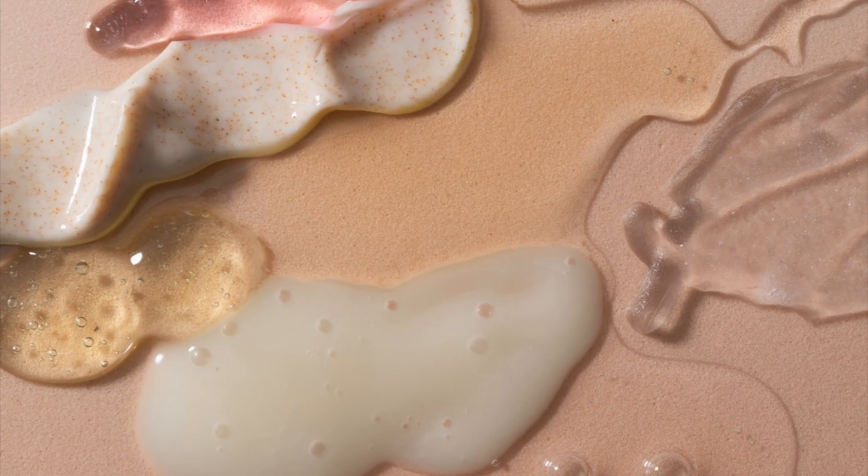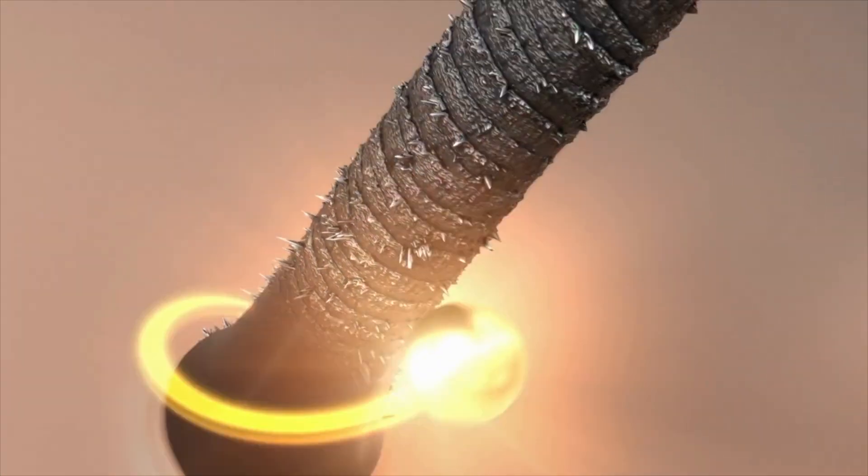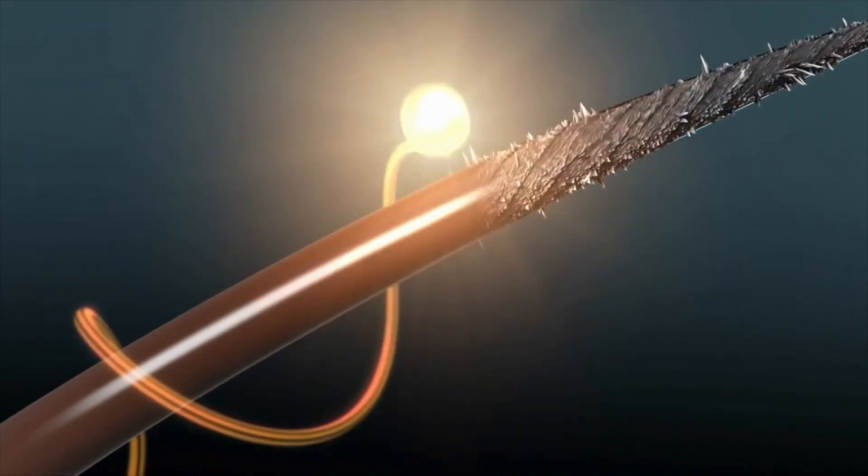Something not talked about enough in the hair porosity category is protein treatments. If you have high porosity hair, you want to do a protein treatment at least once a month, or every four to six weeks. Why? Because protein acts like a glue — it helps fill in those holes and gaps in the cuticle. When those gaps are filled in, your hair can retain better moisture, it's stronger, has more structural integrity, leading to less breakage and more length retention. Do not skip out on protein treatments.